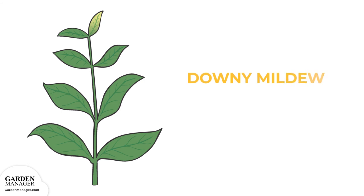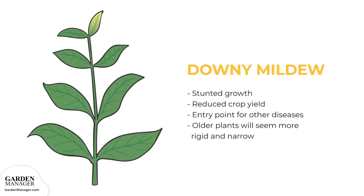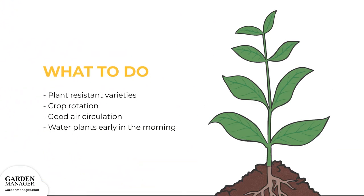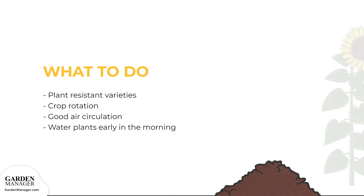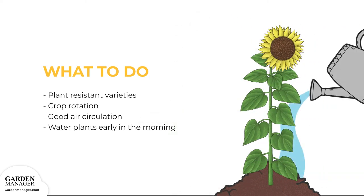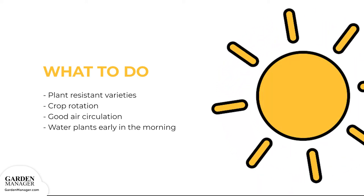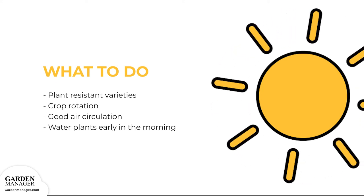When seedlings are affected, their growth is stunted, and downy mildew can also reduce crop yields while acting as an entry point for other diseases. When older plants are affected, in addition to the lesions they get, they will also seem more rigid and narrow compared to healthy plants. Here's what to do: plant resistant varieties when possible, practice good crop rotation, ensure good air circulation around plants, and water plants early in the morning. This gives plants enough time to dry out during the day, making them less vulnerable to infection.